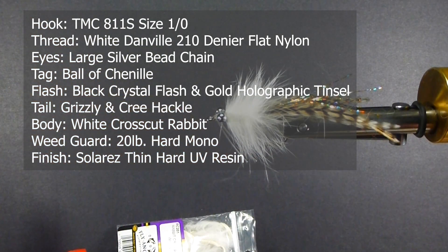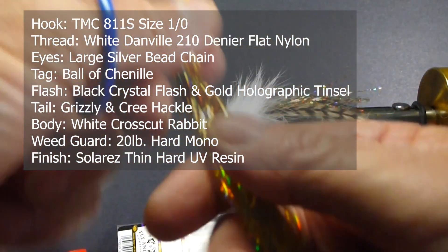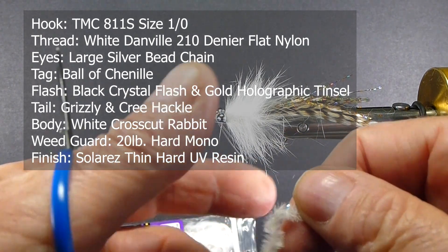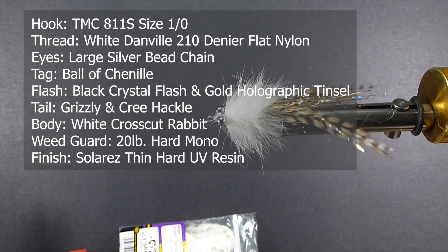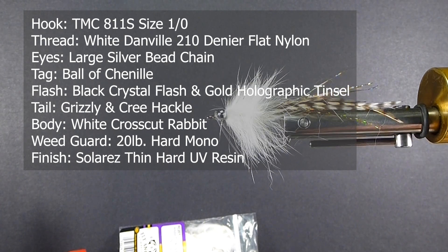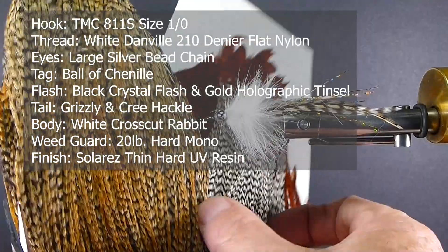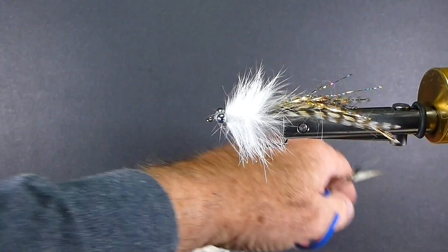We're going to be using some black crystal flash in there and also some gold holographic tinsel for the accent. I'm also going to add a little bit of white chenille on there just for a ball so I can get a nice splay on my tail — it gets a little more movement in the water, and any time we can incorporate a little more movement, that's good. For the legs out the back, we want to use some Cree and also some Grizzly hackle for the tips, tied back to back — I'll show you that in a second.